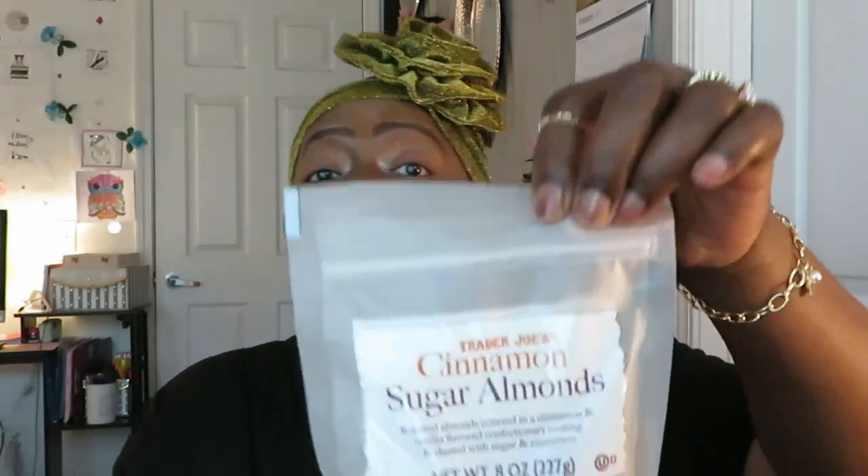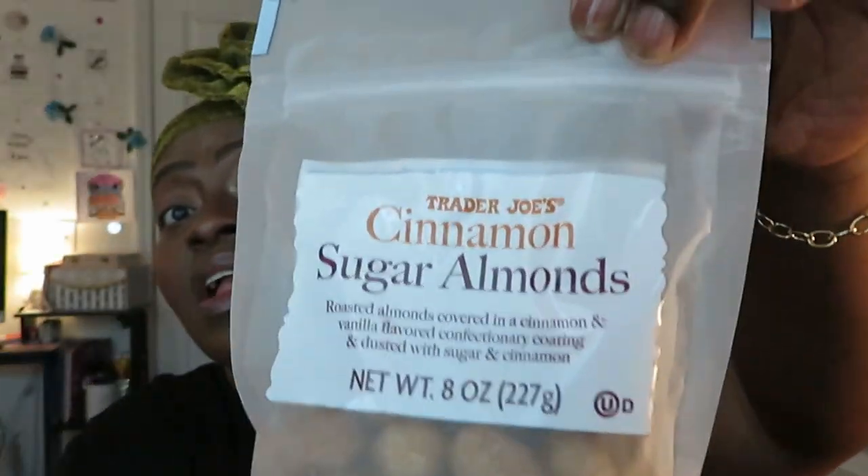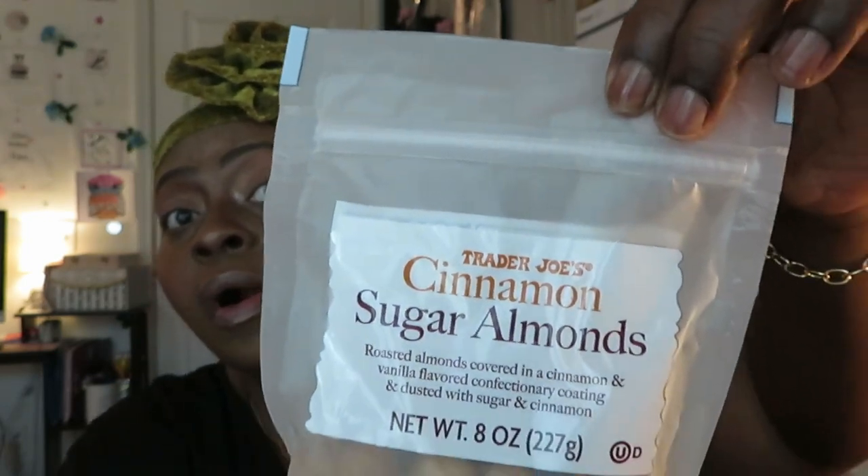Next is the Trader Joe's Cinnamon Sugar Almonds — roasted almonds covered in a cinnamon vanilla flavor confectionery coating, dusted with sugar and cinnamon. That's a lot but it sounds good. Like the chocolate covered almonds — I like almonds covered in anything. This was another one I requested my niece to send me.